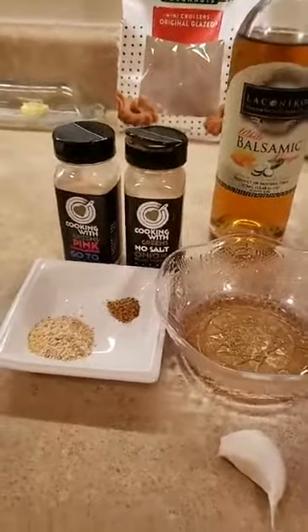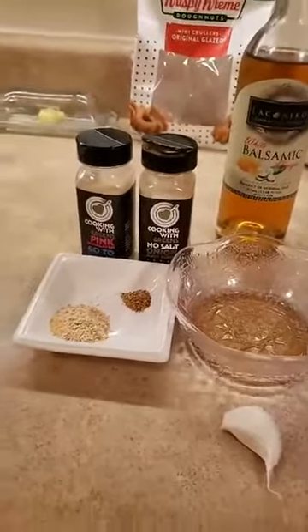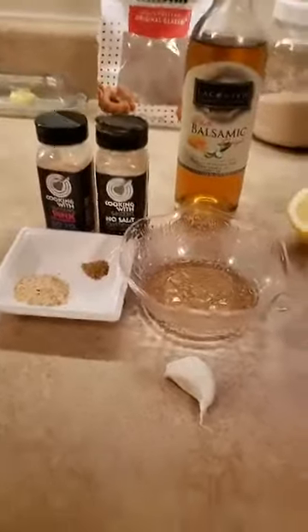I'm gonna do probably about half of the apple, cut it thin, thin.